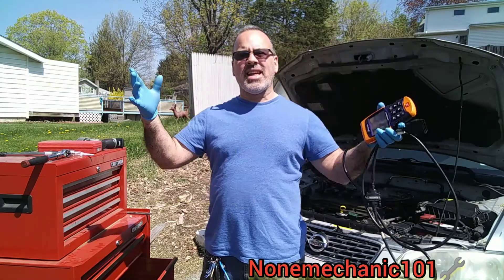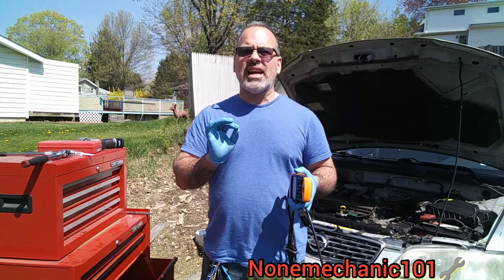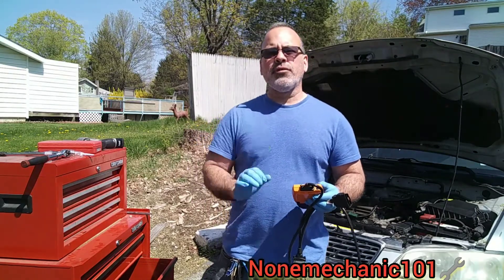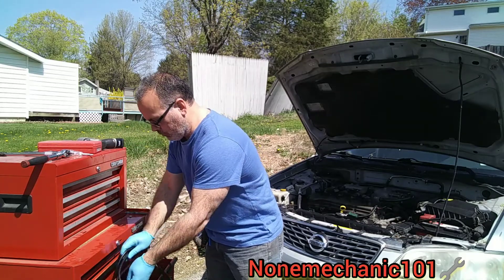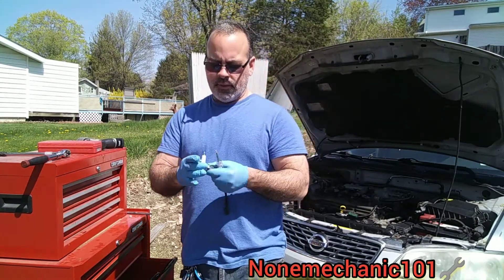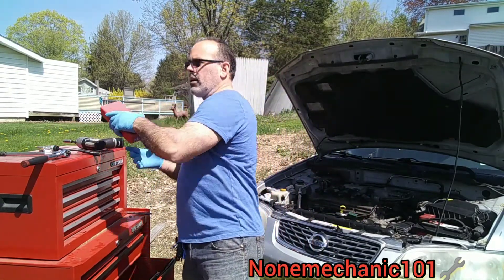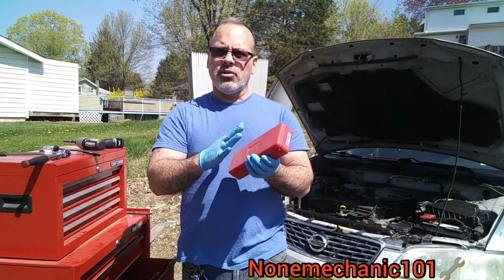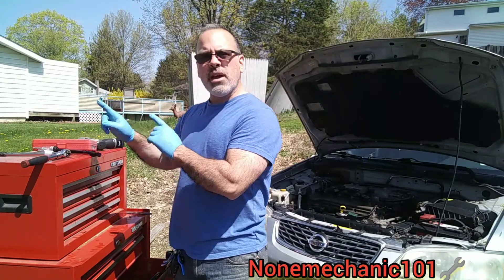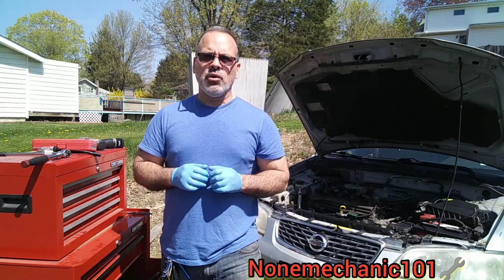Hello, this is Non-Mechanic here and today I'm working on a 2003 Nissan Sentra. What we're going to be doing is diagnosing a P0302 cylinder 2 misfire. What you're going to need for this job is a spark plug tester, a coil tester to test if the coils are working, some neon lights to check if the fuel injector is getting power, and a spark plug socket.